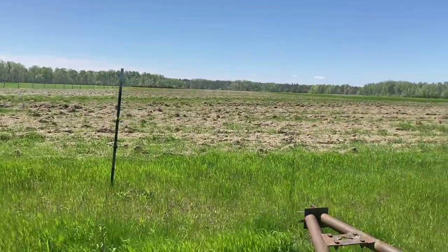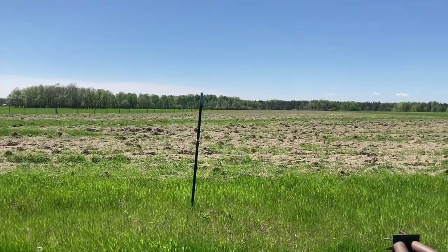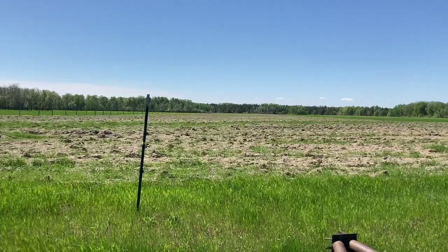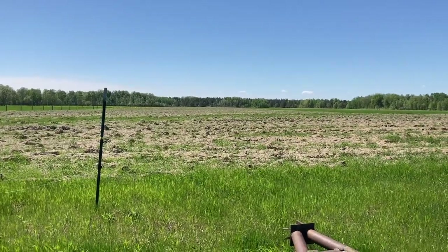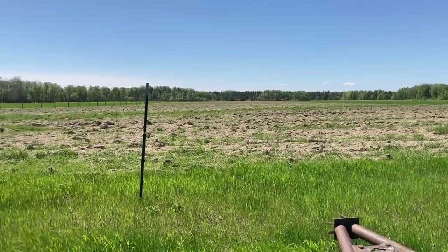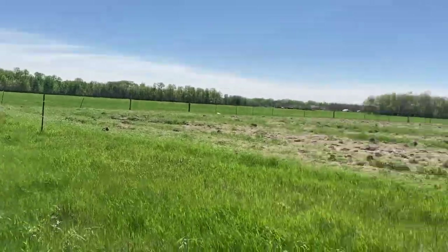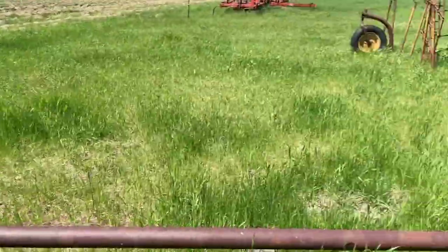We have the chisel plow over there which we've got to pull out too — I have a crack in that frame too. All of this is going to be getting worked up once it dries. We've had a lot of rain out here. It was a late winter, so it hasn't really been ideal conditions for seeding. A lot of people are just seeding right about now, some people aren't seeding yet.